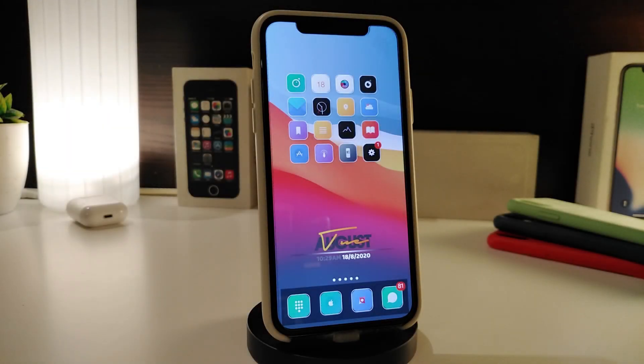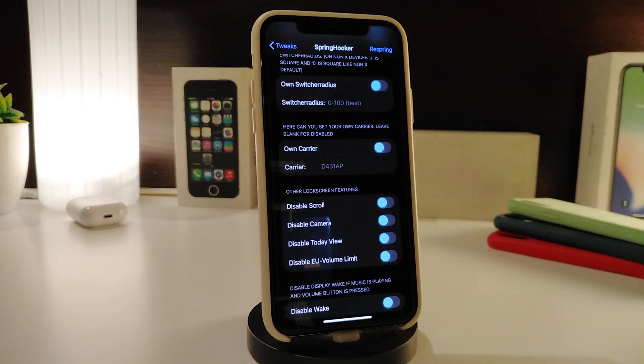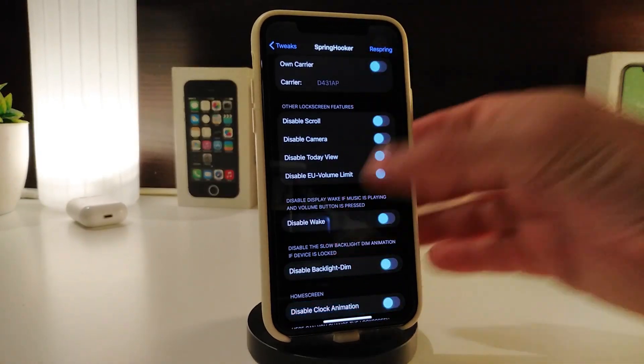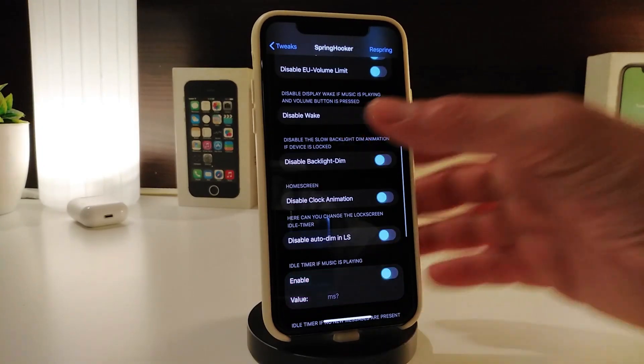Number one on my list is SpringHooker. After you download the tweak, it will allow you to customize your status bar the way you like. As you can see, I've completely removed my status bar. Navigate to the settings to do more customization. Once you download the tweak, activate SpringHooker and go through its options — you can switch your carrier, disable or enable features like scroll, camera, lock screen, today view, and volume.